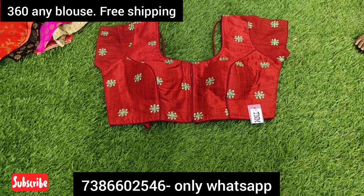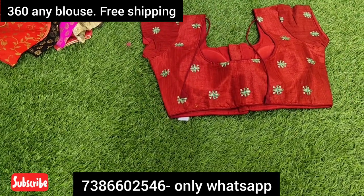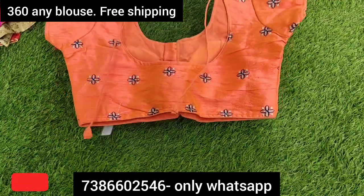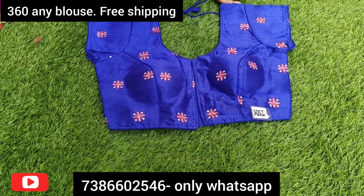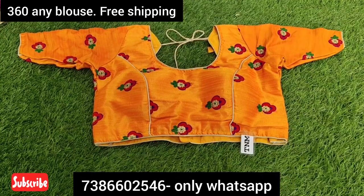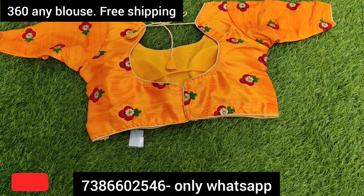This is short sleeves — it has short sleeve work. There is thread work, mirror work, and stone work. There is also plain fabric. This is a different color complete set. This is also a bright color. The colors are blue, red, and black, all matching the same color. This color is an orange and yellow mango shade.